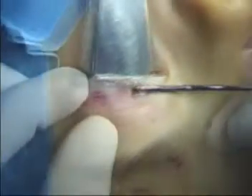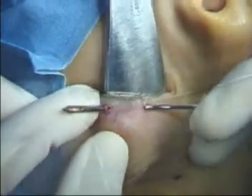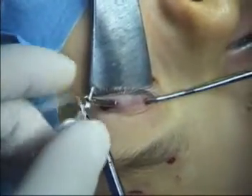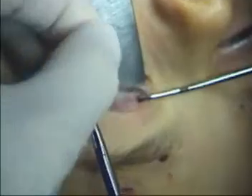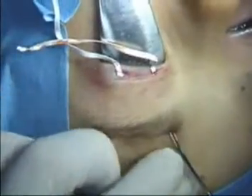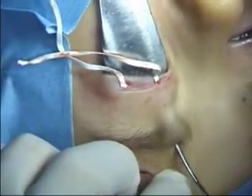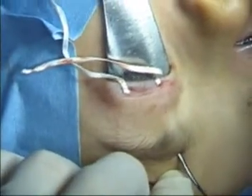The right fascia needle is placed in the suborbicularis plane between the two eyelid incisions. The TOSUP is then threaded through the needle and pulled through the incisions. TOSUP should not be handled with toothed forceps. Care is also taken not to pierce the TOSUP material as the needle is threaded through the remaining incisions.